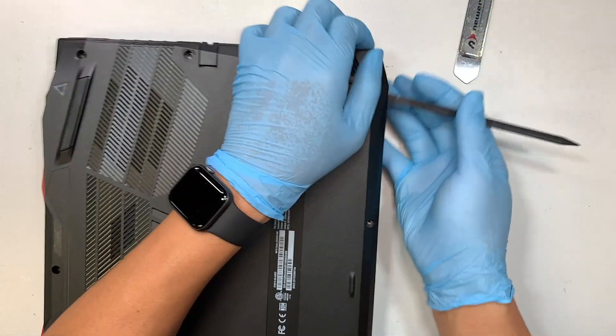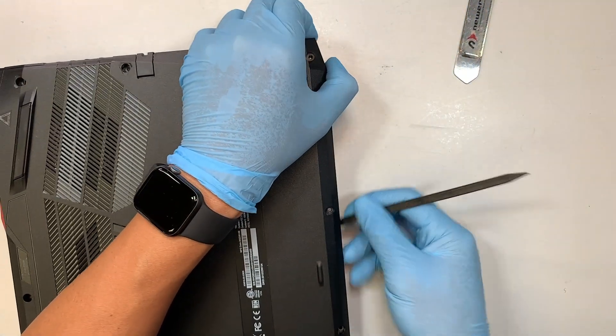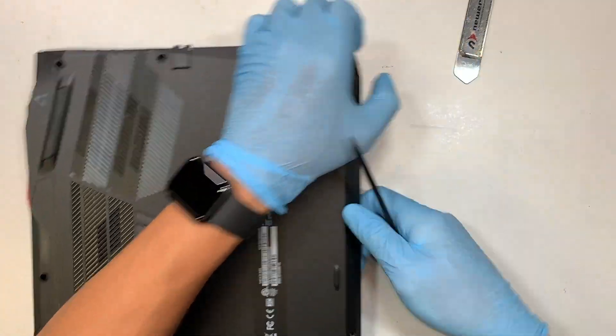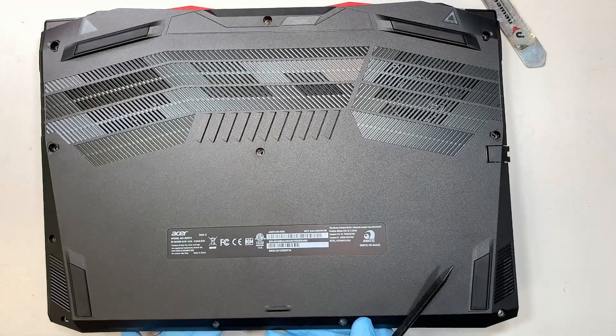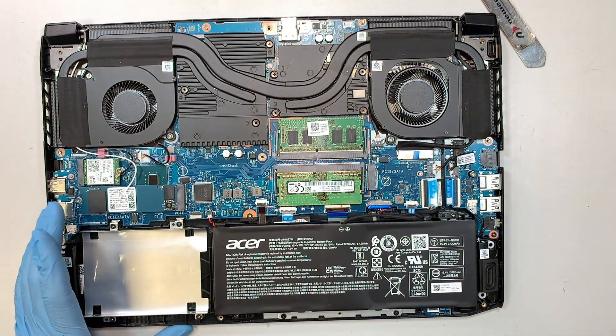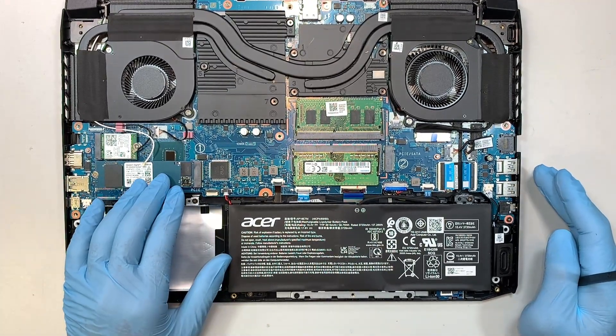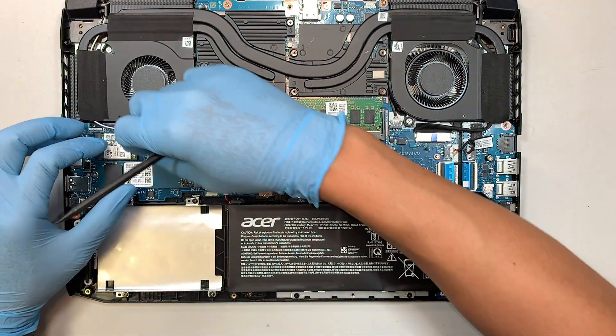I do not want to scratch or make a dent on the plastic, so using a plastic prying tool is much better. Once you have removed the back cover, you can actually see the entire computer here — meaning that the M.2 drive is already in the right place.